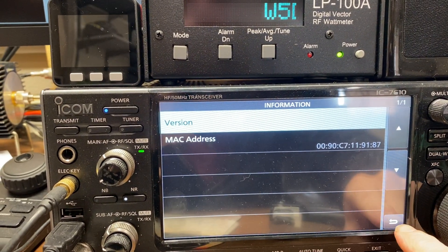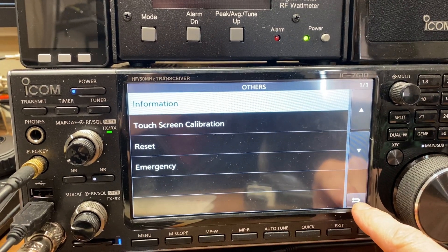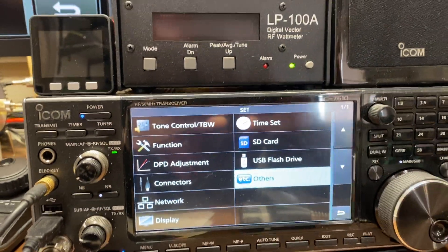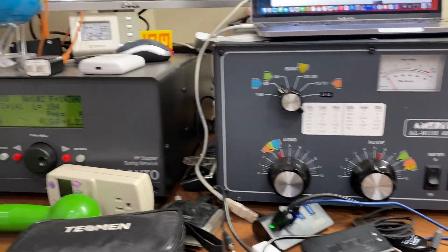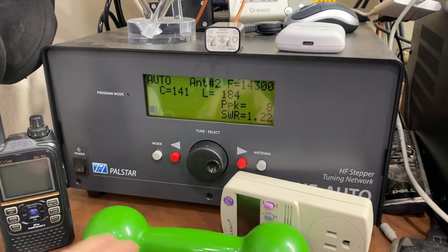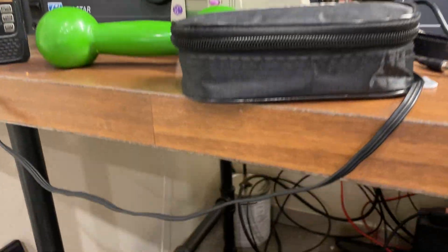I should mention that to complete this test you do need to have a dummy load installed that can handle 100 watts. The radio is going to transmit into a dummy load at 100 watts. My setup has the 7610 with an ICOM 811 turned off, running the HF auto tuner. I'll temporarily turn that off — by default when it's off, it's connected to a dummy load. My big dummy load can handle about 1500 watts.